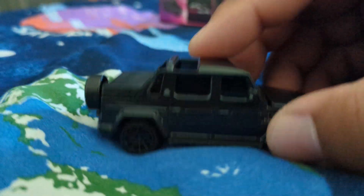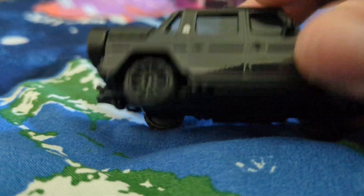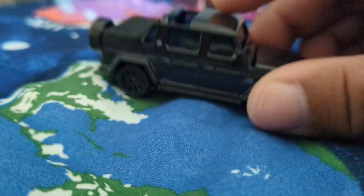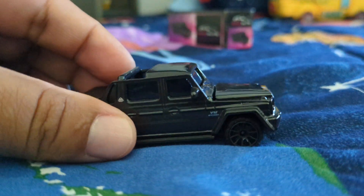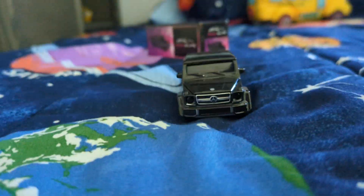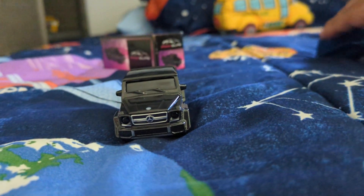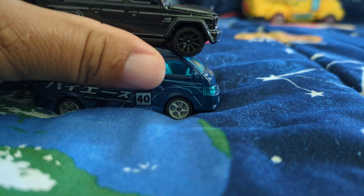And it's got suspension, y'all. Looks super good, super cool with those off-roader wheels on a luxury SUV. Crazy. We're gonna compare it to the Majorette Toyota Hi-Ace.